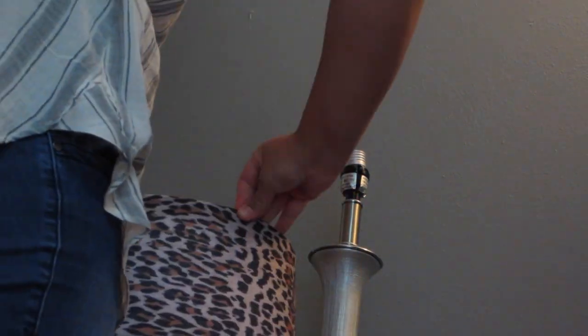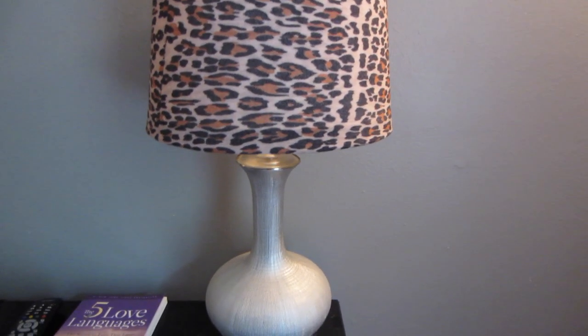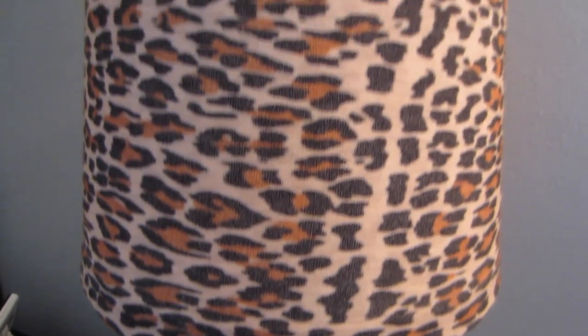The last way to use this is by taking an old or ugly lampshade and covering it. This actually fit perfectly over my lampshade and it just changes the whole way the lamp looks. So if you have an old-looking lamp, this is the way to go.